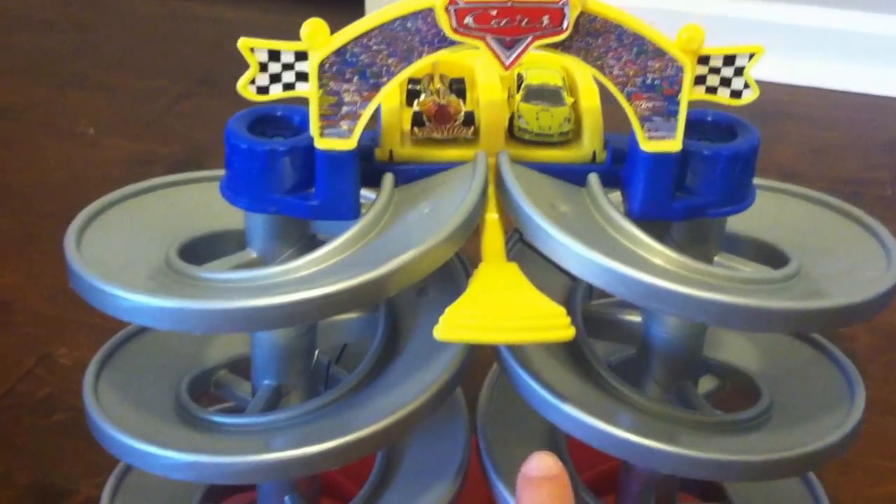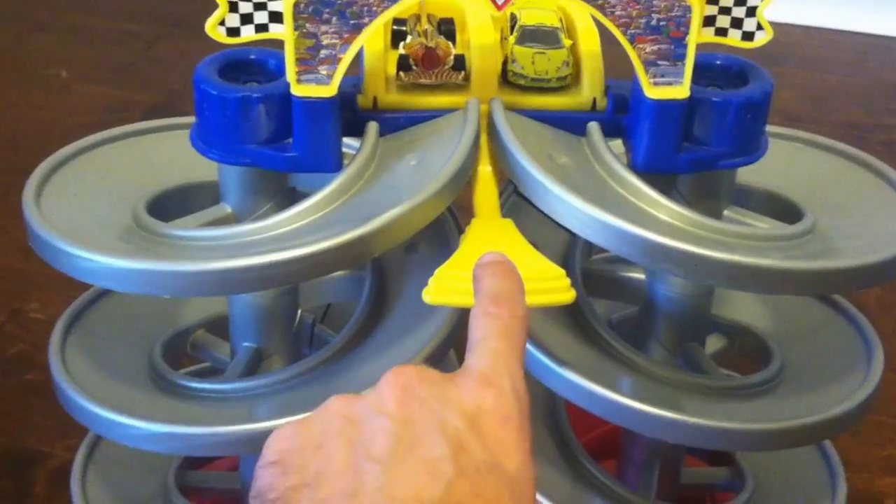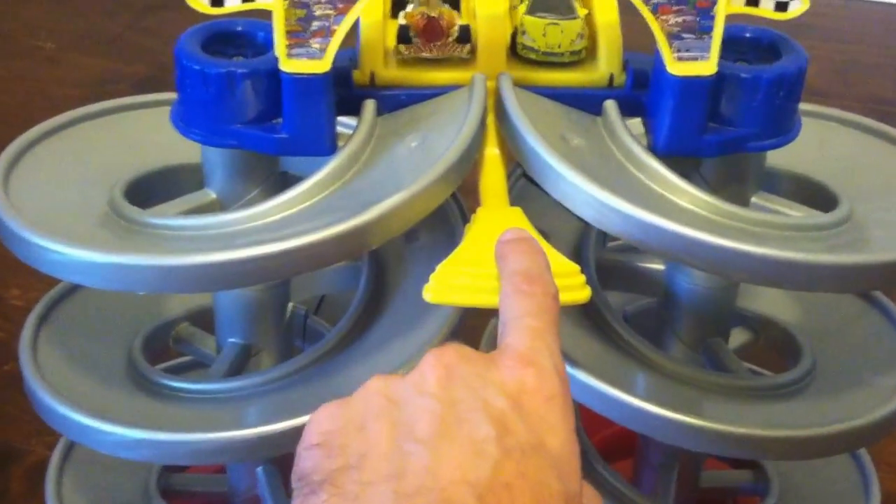Anyway, here we go — let's have our race! Three, two, one — you just push down this little lever and start the race.